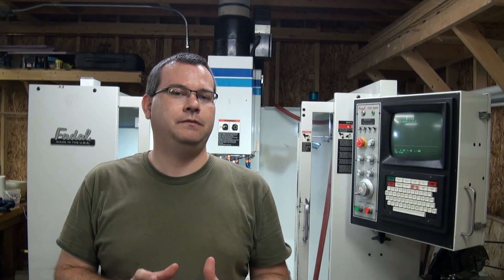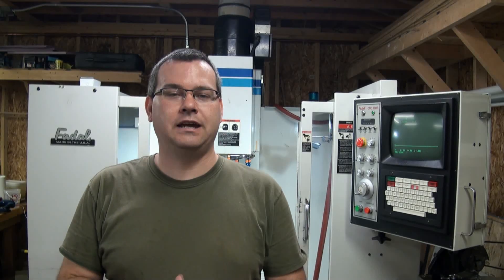Hello everyone and welcome back to Atman Unlimited. We're going to start a new video series on machine maintenance, initial inspection, setup, and alignment. These are all items that you are going to have to do if you choose to buy a used vertical machining center like I did.